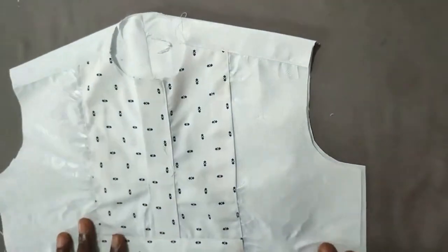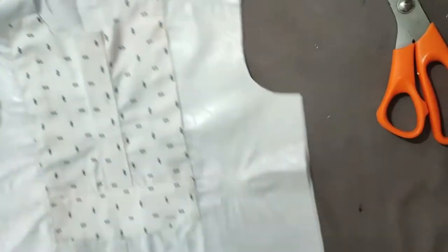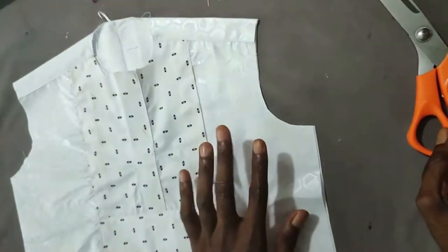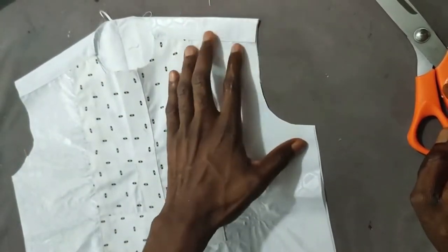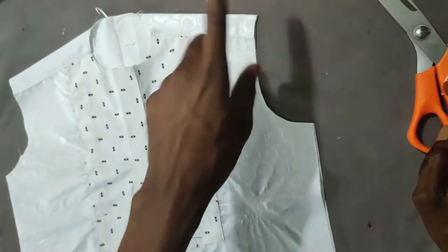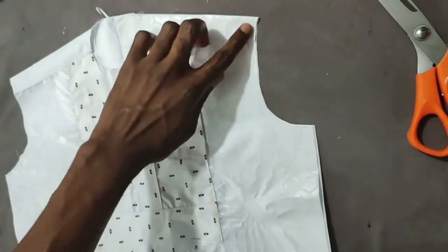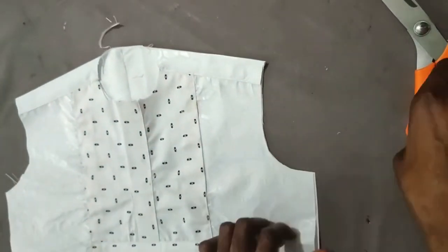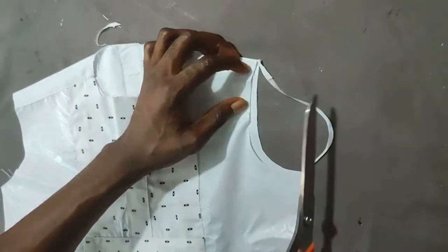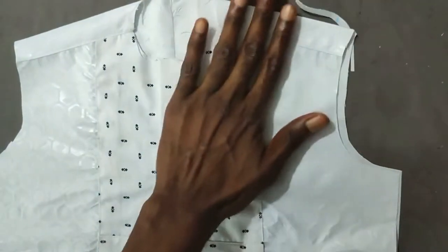Make sure everything is round before fixing the bishop collar. Also confirm your exact shoulder measurement plus your half-inch sewing allowance. If the shoulder area appears squeezed or rumpled, ensure you have the exact shoulder measurement and that it is well slanted. Confirm your exact chest measurement and that your armhole is properly cut. Finally, the front part of your center should be deeper than the back by at least half inch — this avoids any squeezed or rumpled appearance.